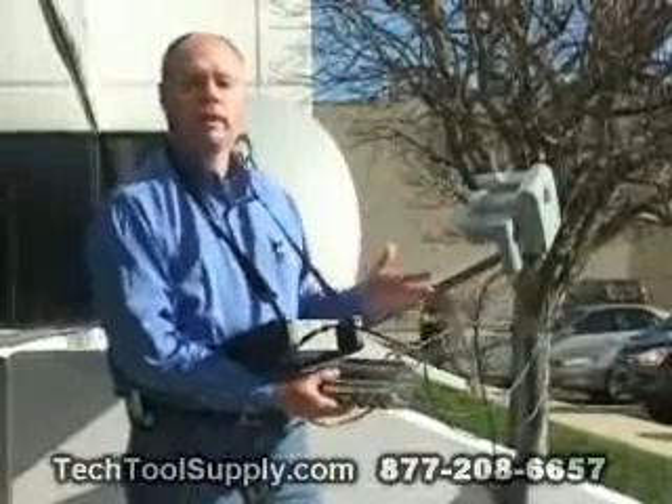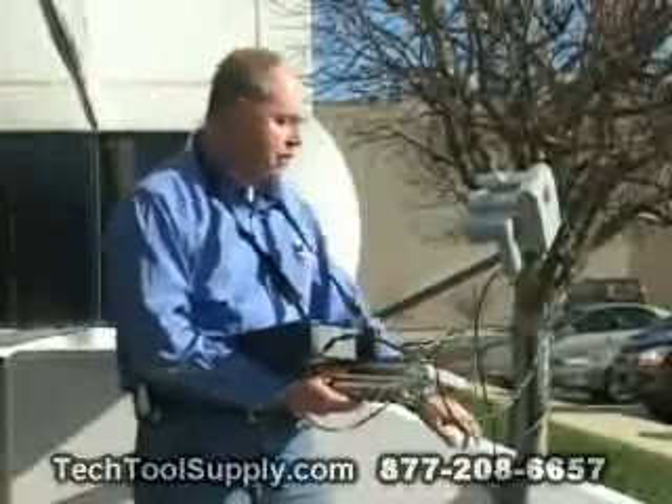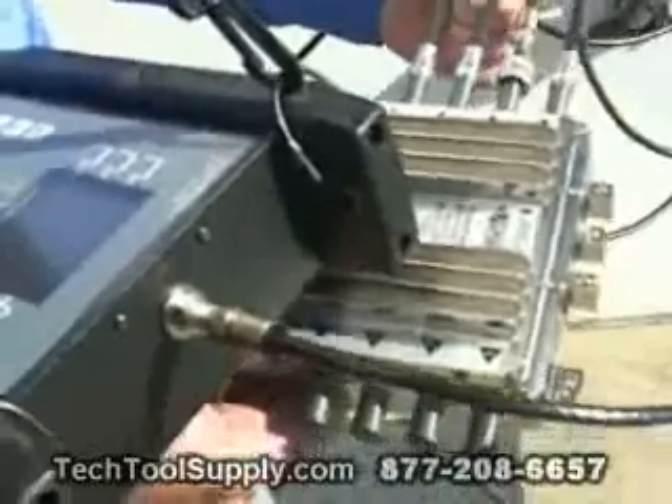Once you've completed your measurement taking through the DP-44, don't forget to reconnect the 110 LNB back to your port 2.